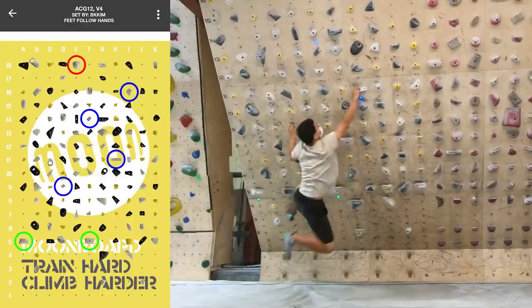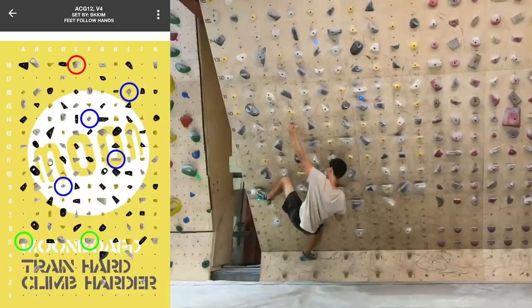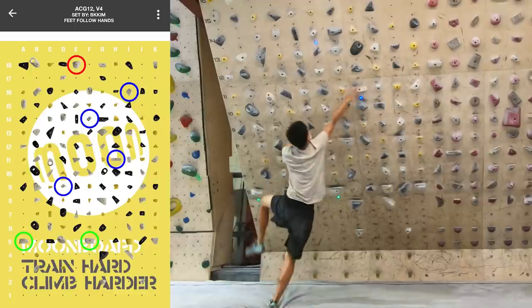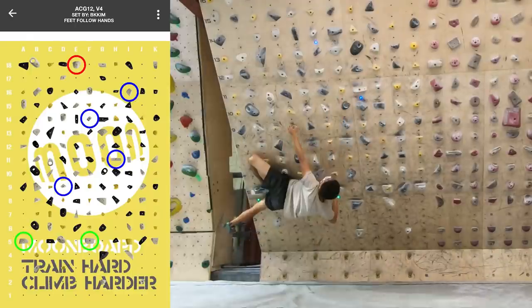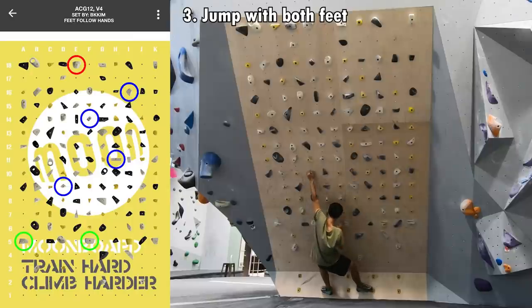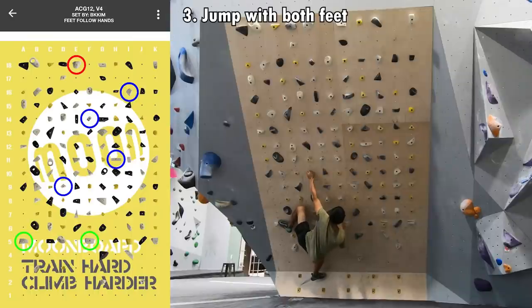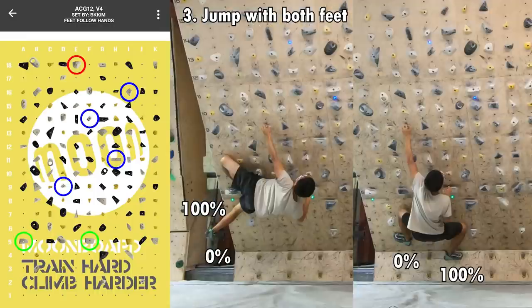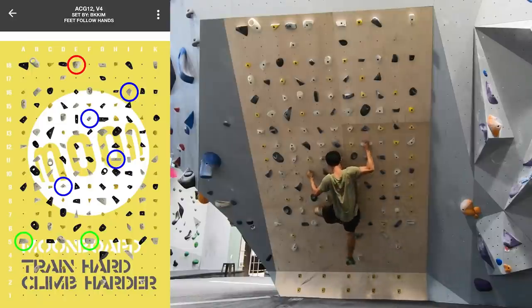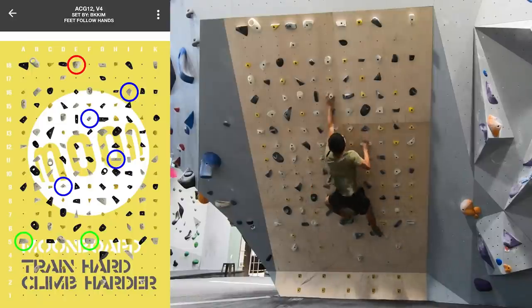However, I was having trouble generating enough power. I tried to bring my left foot high and jump from my left foot, but it didn't work either. When I worked on it by myself the other day, I realized I could jump with more power with both feet. Even though the body position is less ideal for each individual foot, jumping with 70% of both feet is still better than jumping with 100% of one foot. With that extra power, I was able to jump to the hold, engage my scapula, and finish the entire route.